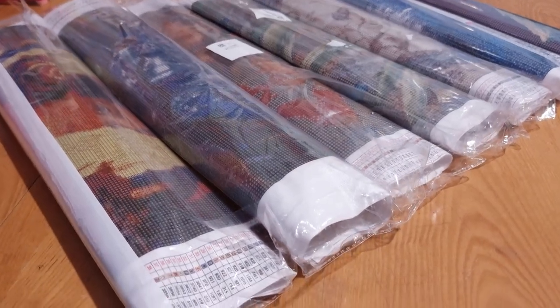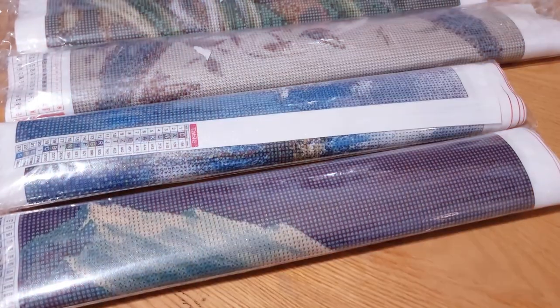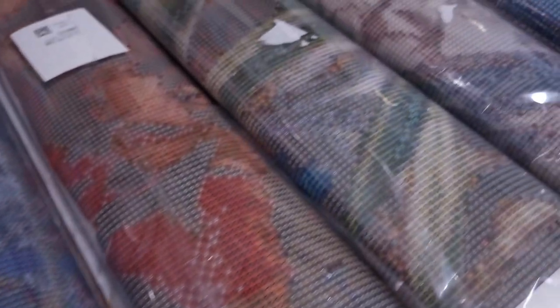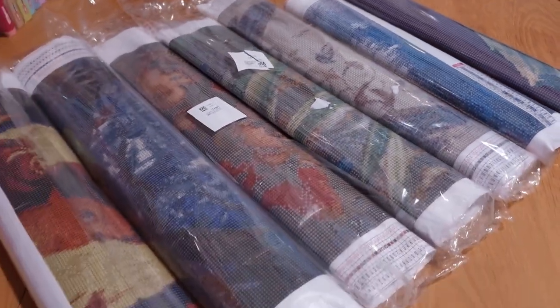Hey there, lovely people! Welcome back to another exciting haul video. Today, I've got a real treat for you as I unbox some amazing, budget-friendly canvases. Some even come with ABs. I'm crossing my fingers for some stunning painting picks. So without further ado, let's dive right in.